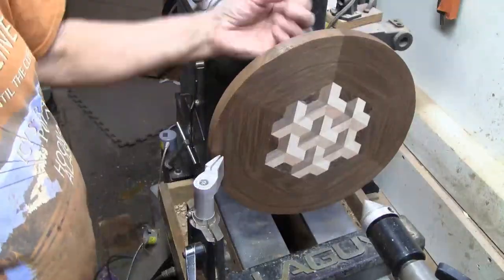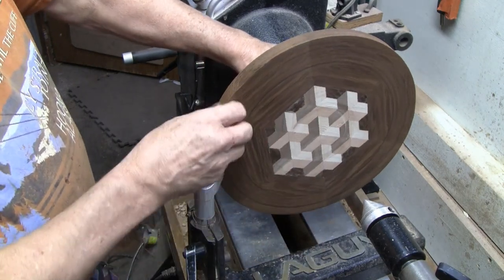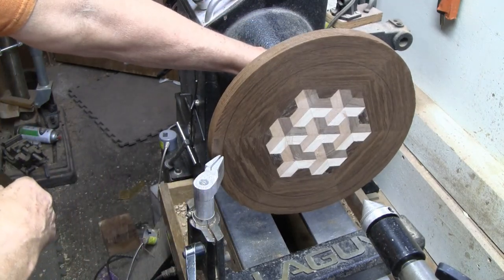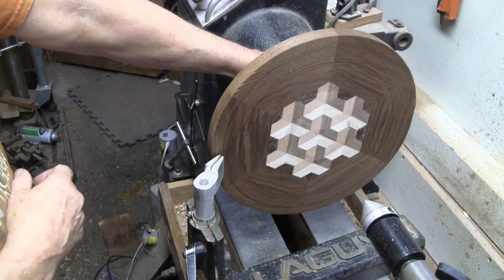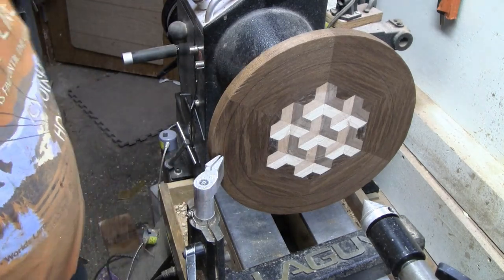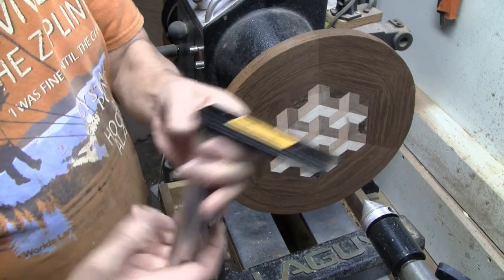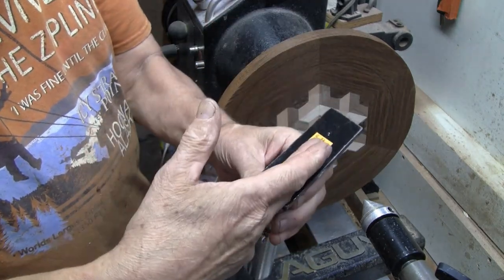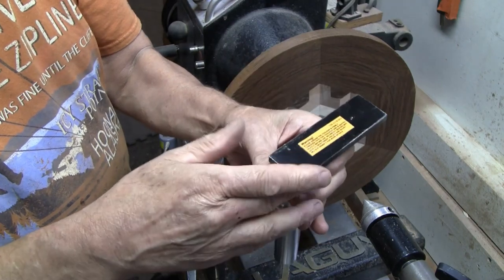After hot-gluing the tenon on, I flipped it around, flattened it out, and sanded it nice and flat. This is going to be the top of the bowl, though it could barely be a dish as thick as this wood is. In the beginning of the video I said I was going to try to make a three-in-one turning — one being the illusion, two the segments — and now I'm going to turn this into a bowl from a board.